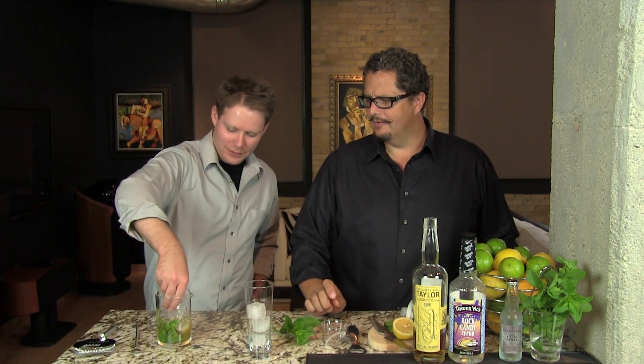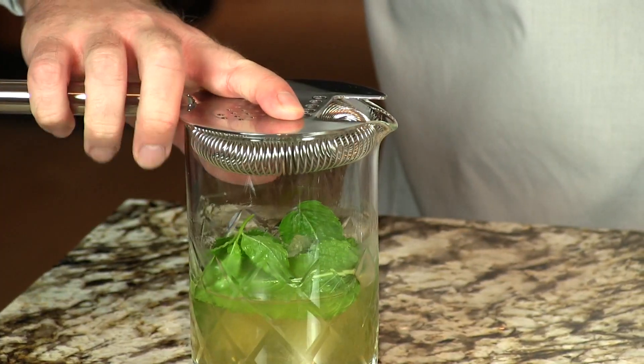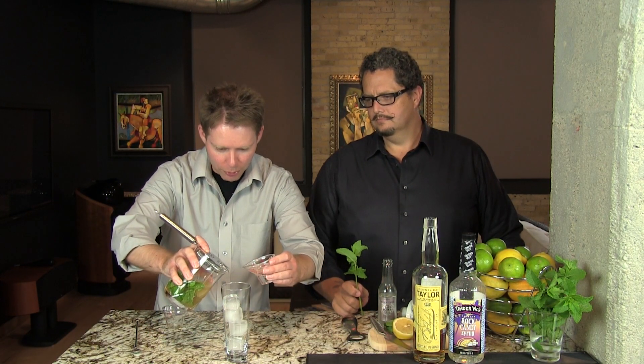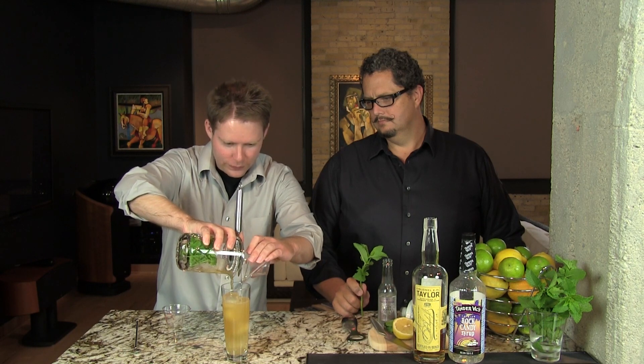We're gonna put four ice cubes into the glass. We're gonna do two ounces of club soda. You can pour the alcohol part in and top it with club soda and then stir it, but we like to pour them in simultaneously — that gives it a much better mix to pour both at the same time. Beautiful. And then the little stir stick goes in there. And there you have your delightful Johnny Collins.